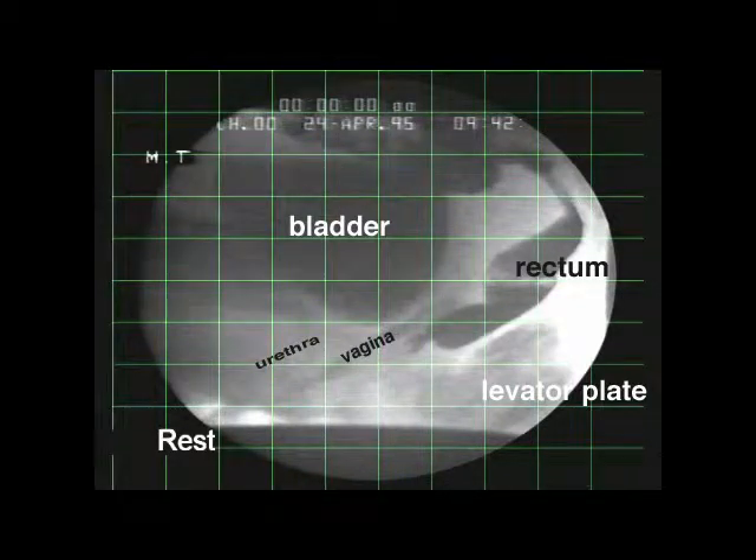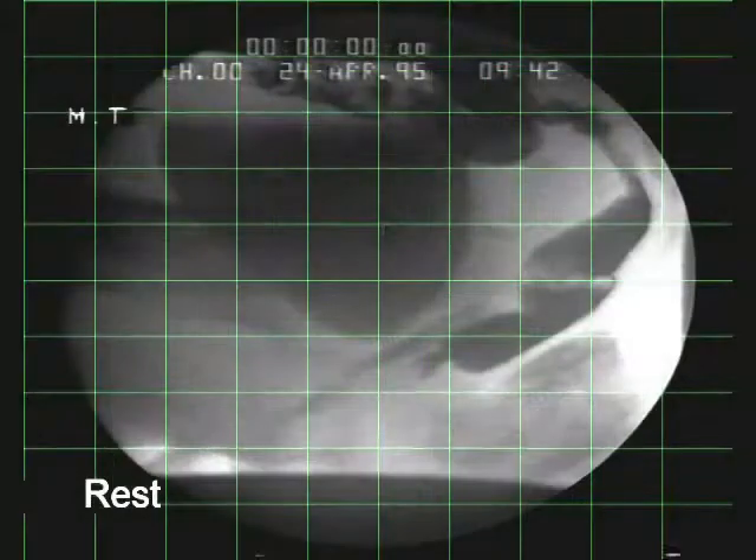This is a micturition video in the sitting position. Radio-opaque dye has been inserted into the bladder, vagina, rectum, and levator plate.